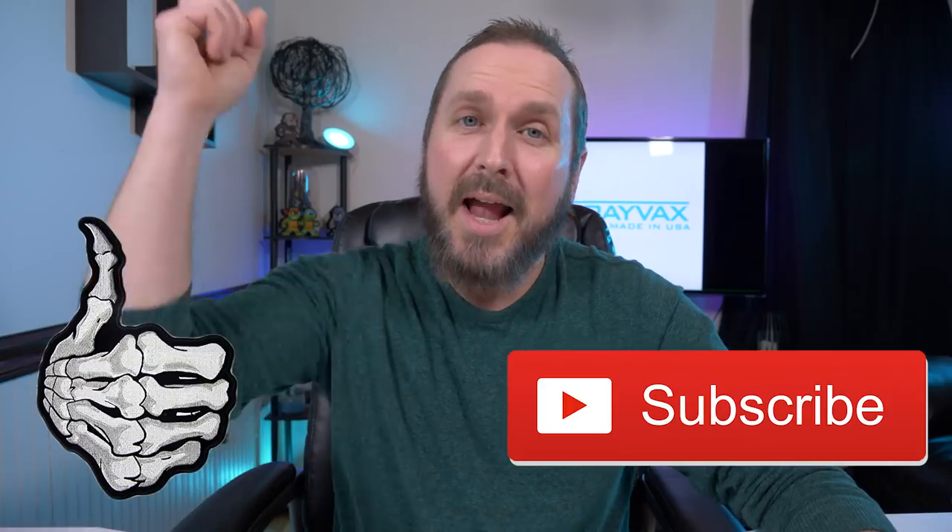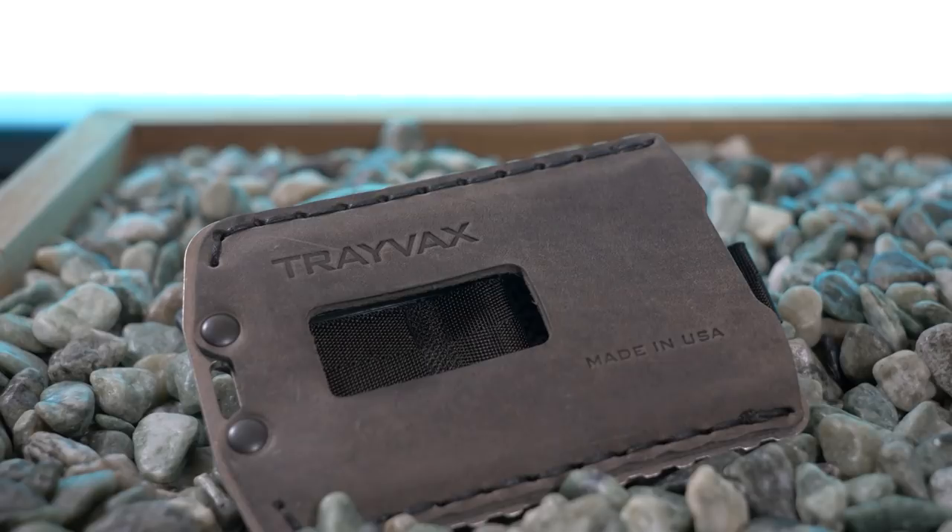That's pretty much it for this video. What do you guys think of the Trayvax Ascent? I am a huge fan of this company — all made in the USA, all sourced in the USA, high quality leather, stainless steel. These wallets are top-notch. If you enjoyed this video please give me a thumbs up, subscribe, and I'll see you next time.